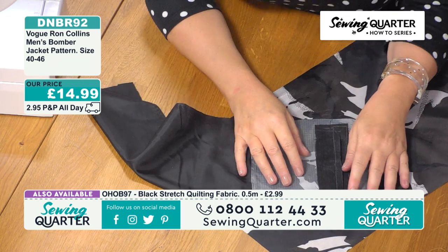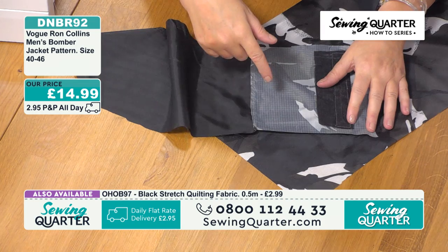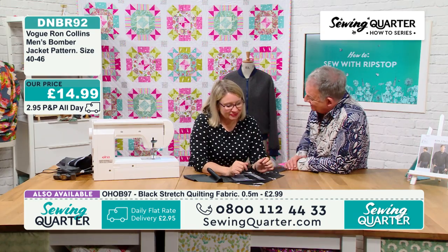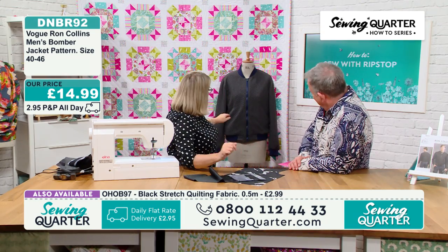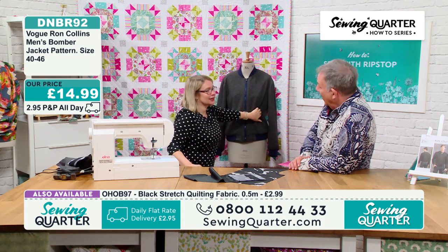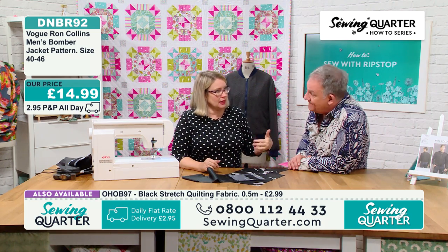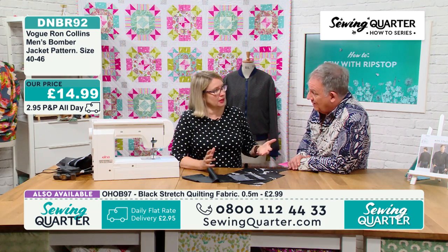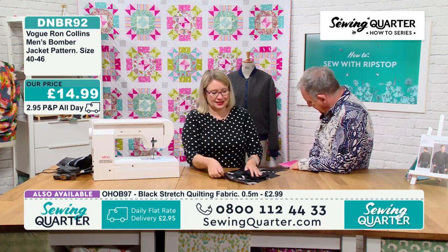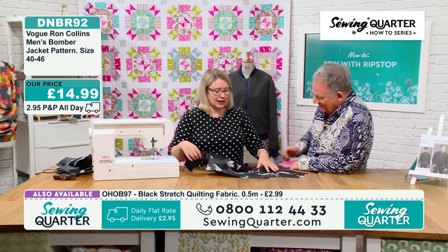You might be wondering why I've put ripstop and lining and not just lining. Because when you open the pocket mouth, I don't want to see lining — I want to see the face fabric. This is something that often isn't done in sewing patterns. I'm turning out my pocket mouth, and then we're going to need a little bit of an iron.